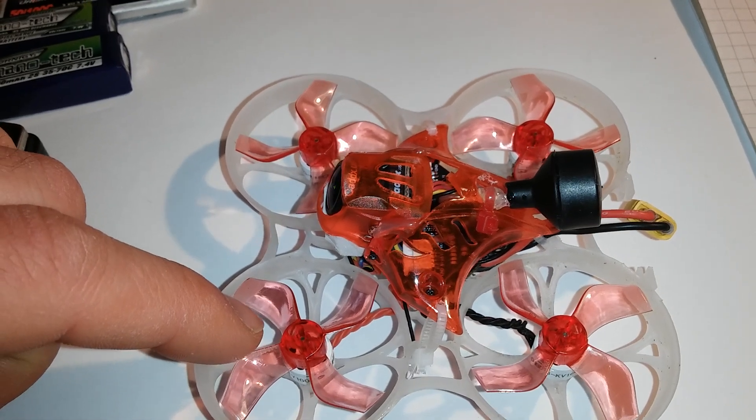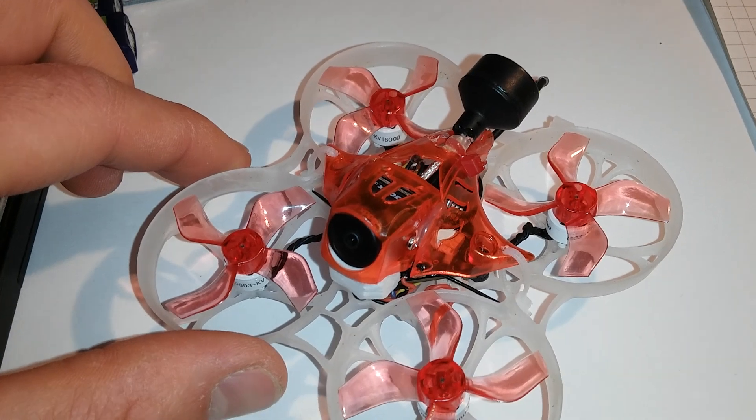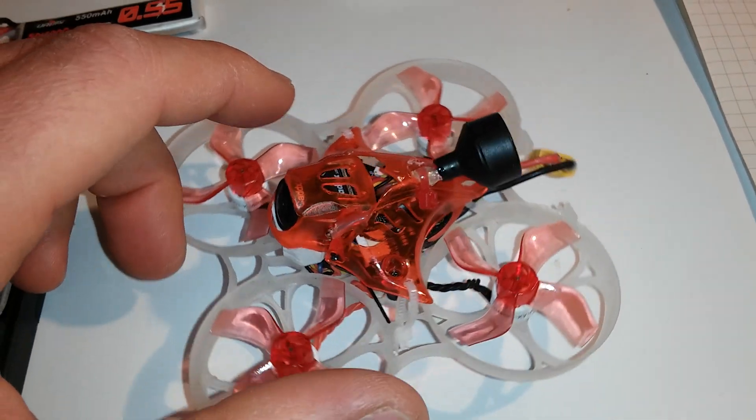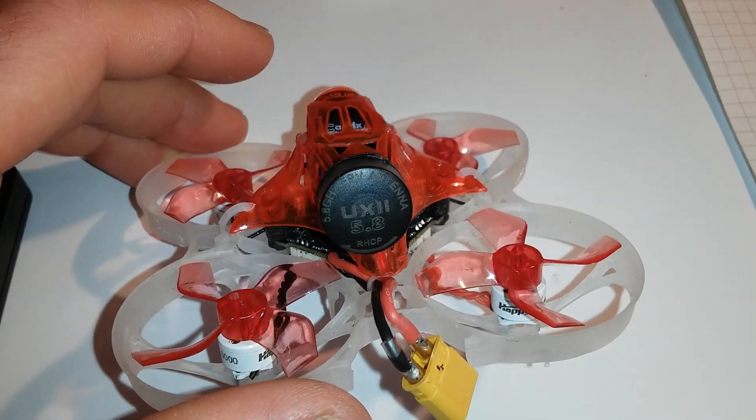I'm using Gemfan 1636 props, the 4-blade version. I also ordered the 3-blade props and I will try those as well. And an Oxy antenna.